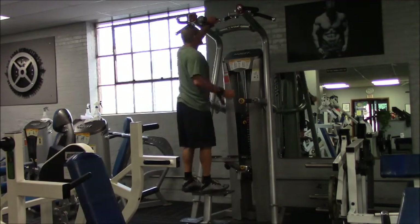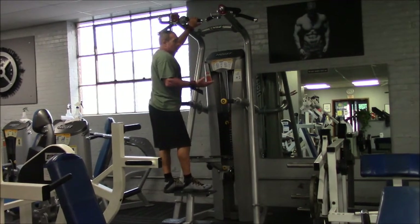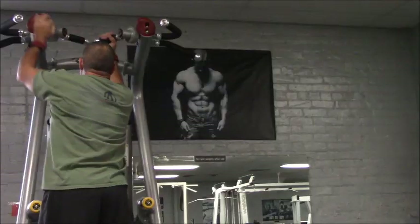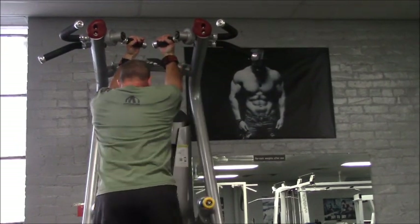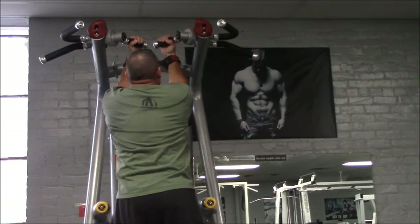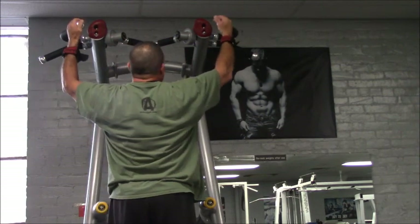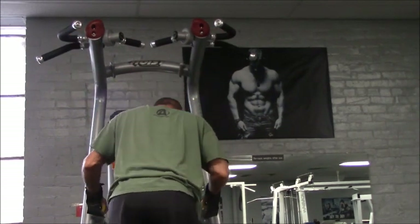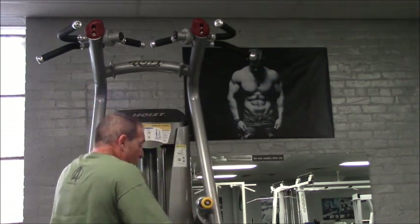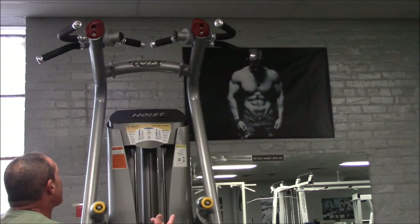As far as grip, that's basically what you want to do. Reverse chin-up — you'll see a lot of people do reverse chin-ups, that's what this is for. You put your hands in here and basically the same motion. All different variations — you can put your hands here for a straight grip. It's whatever you're comfortable with, but you've got like four different options up there to hit your back.